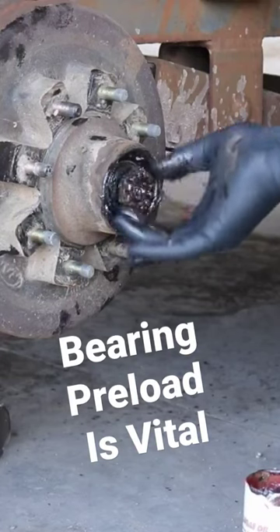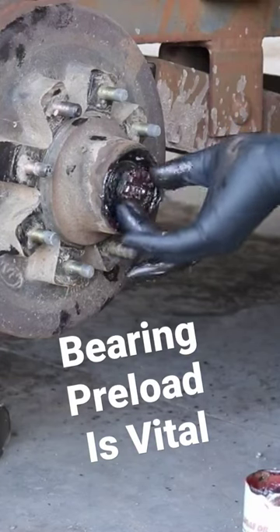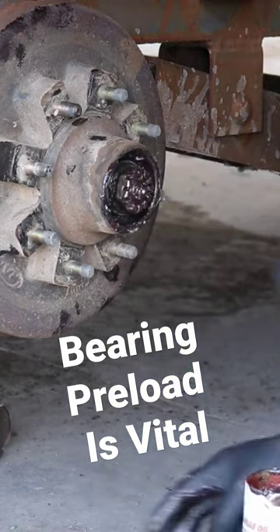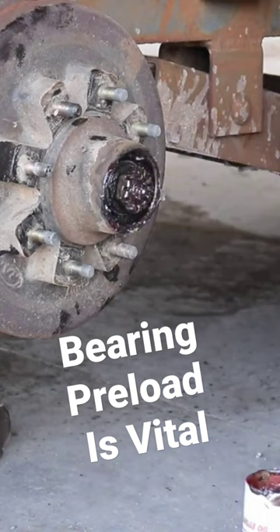Preload on a bearing is the force that holds the two bearings together, and it's really important to set bearing preload correctly. If you don't, you can have premature bearing failure either from being too loose or too tight. So it's really important to get the preload correct.